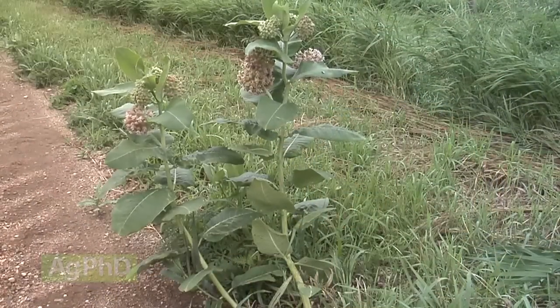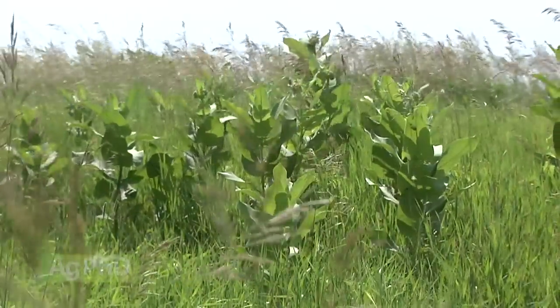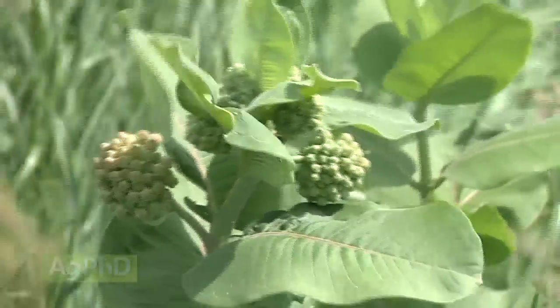In non-crop areas, milkweed has really grown over the last few years. I think the populations of milkweed — just noticing it throughout the countryside in ditches, in fence lines, in tree belts, in CRP ground — there's more milkweed than I've seen in years.